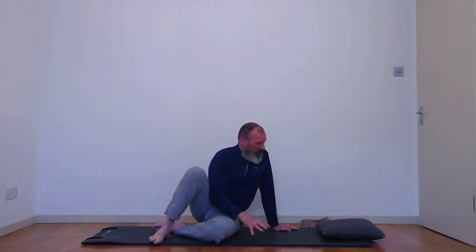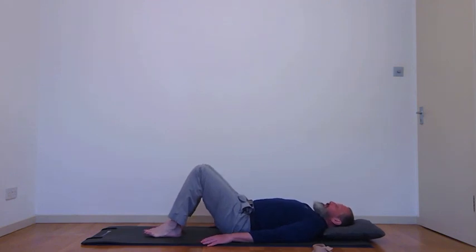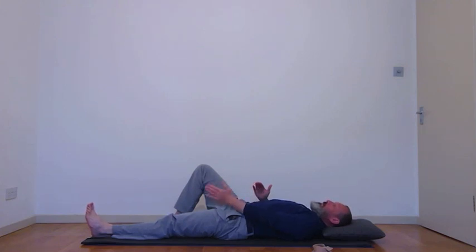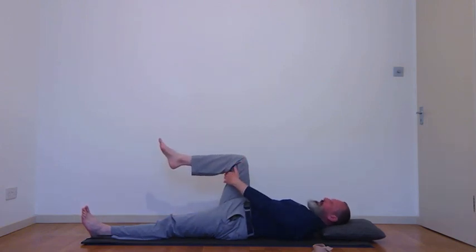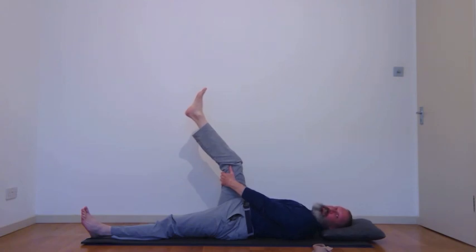Our next exercise — exercise four — is hamstring stretches, and this is where we might need the belt. Come back down to the mat. Start with one leg straight, as this helps you maintain a neutral pelvis. Keep your knee and toes facing up to the ceiling. As you breathe out, bring the other leg up, hold the back of the leg, get the thigh to about 90 degrees, and then just stretch out the knee — open it as far as feels comfortable. It doesn't have to get straight; what's more important is keeping the thigh at 90 degrees.